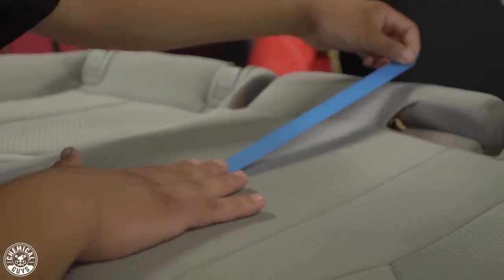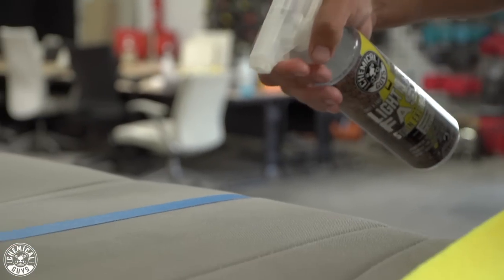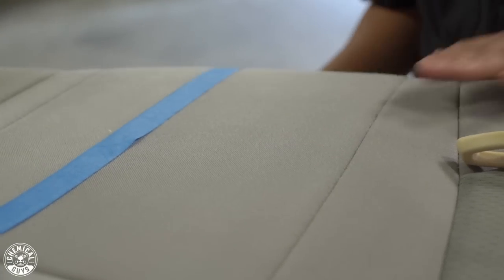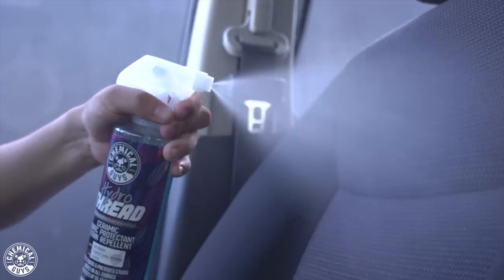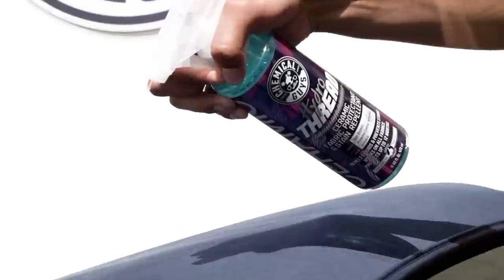We've developed Hydro Thread to be super easy to use and very user-friendly. Unlike most traditional ceramic coatings with all the prep necessary, Hydro Thread requires relatively no prep at all besides having a clean surface. If you have already cleaned seats and upholstery, then you're ready to use Hydro Thread. All you have to do is simply turn your nozzle onto the spray form and then spray the surface of the fabric you want to apply it to. We've designed Hydro Thread with Rapid Dispersing Technology that allows you to spray a nice fine coat directly onto the surface.